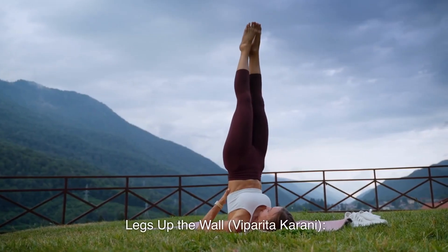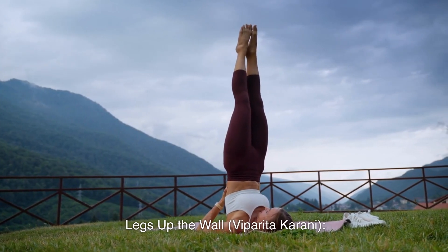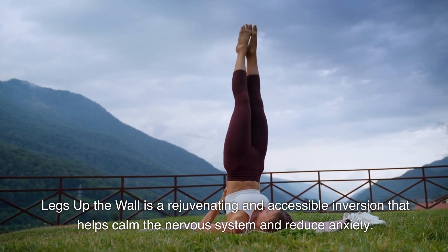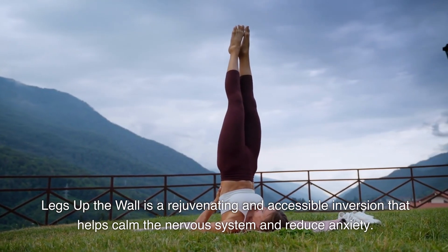4. Legs Up the Wall. Legs Up the Wall is a rejuvenating and accessible inversion that helps calm the nervous system and reduce anxiety.